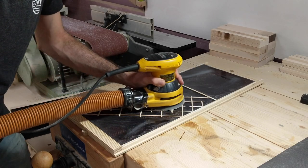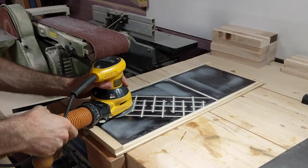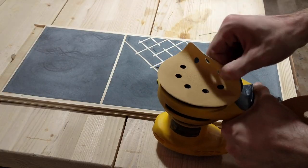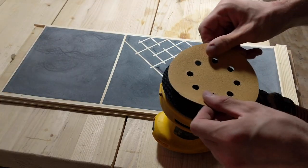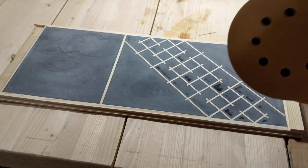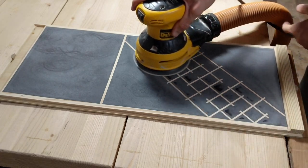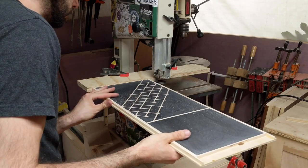After the epoxy cured, some pockets in the panel were a little bit lower than others. I sanded with 120 grit to make sure everything was even, moving around to not create too much friction and melt the epoxy. I then switched to 220 grit and lightly wet sanded with 2000 grit to remove any swirl marks.